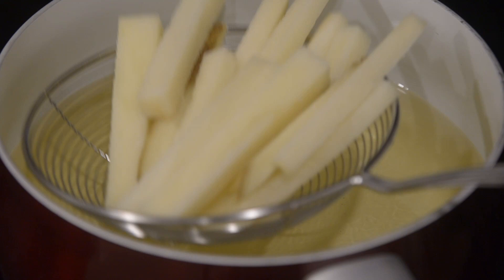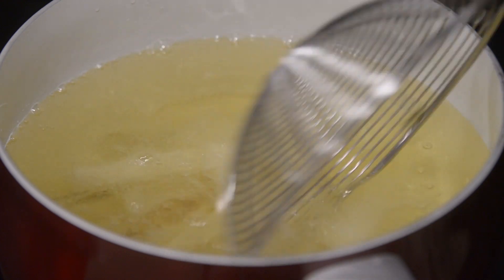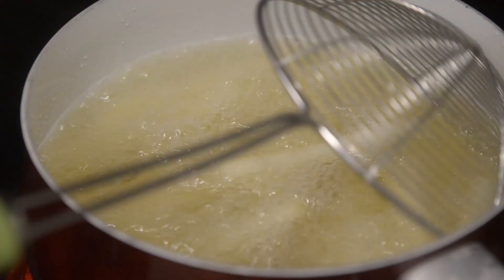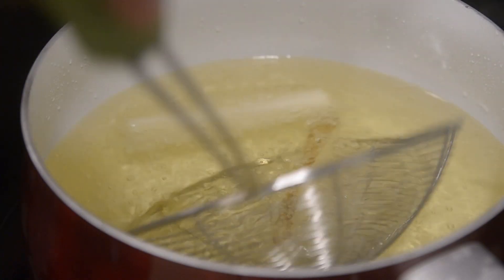Moving over to our chips. Heat vegetable oil up to 300 degrees — do not let it go higher than that. Fry your chips in batches until you start to see them become a little golden or limp. Once golden, remove from the oil and place on a drain paper towel. Cook all your chips to this state.